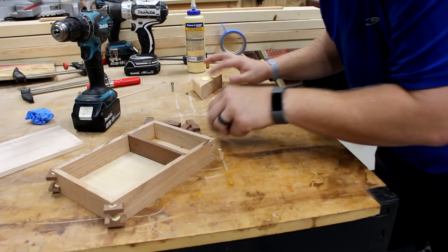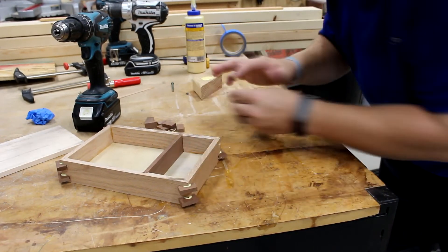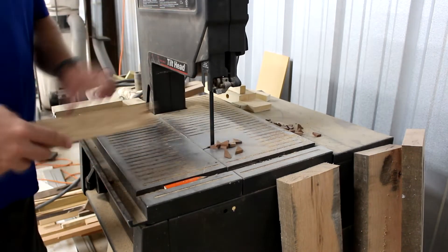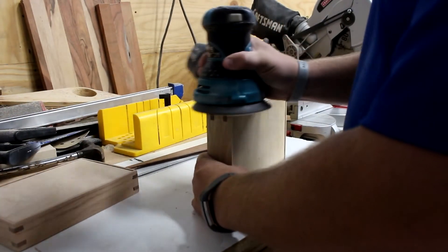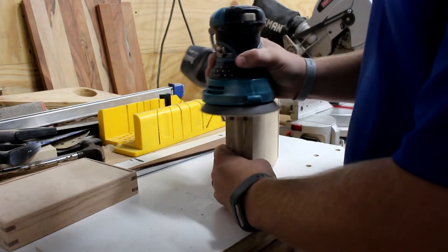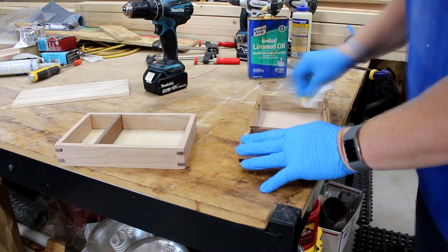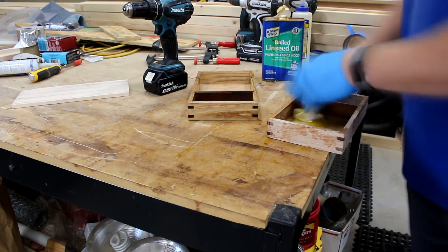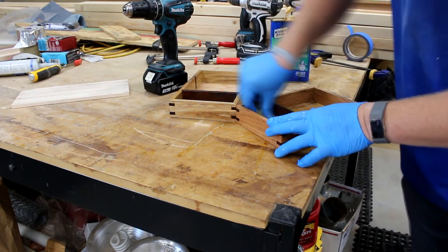We're getting close to being finished with this project. Let's move to the bandsaw and cut all these little pieces off. Once we get all these cut off it's time to go back and sand to make sure we get all these edges smooth. A quick sanding will take care of all the rough spots and then we'll be ready for some boiled linseed oil — that's exactly what I applied and it makes it look great. Talk about getting a good pop on that grain and contrasting the oak with the walnut. These are going to look great.